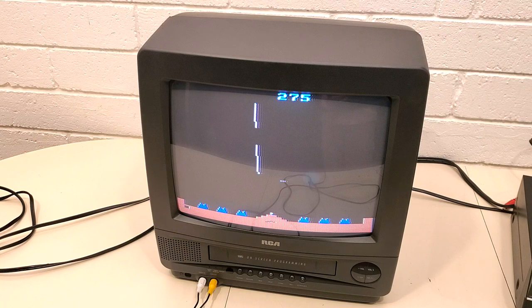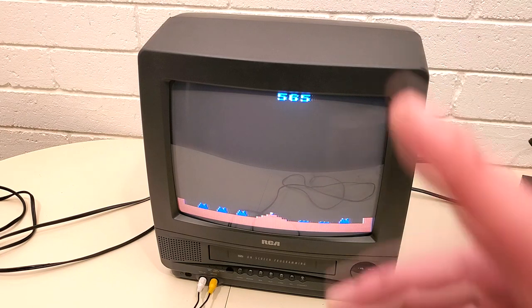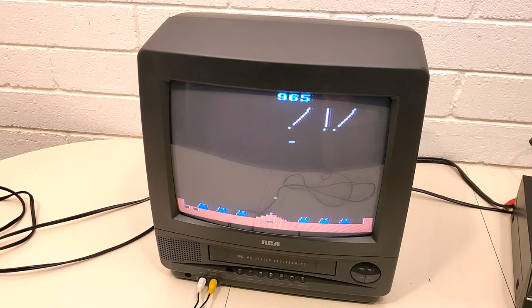I'm going to show you a VCR in a second that'll show you that that buzz is just the controller. And if you did want to use this with a VCR, you can do that if you want to watch videotapes. But I think most people are going to be using this with something like a ColecoVision, an Intellivision, or obviously the Atari 2600.